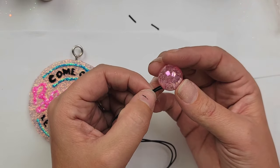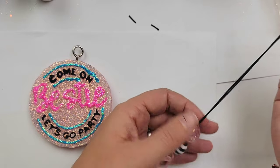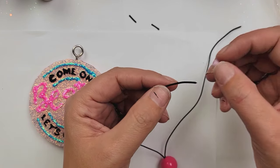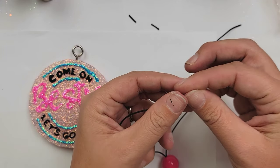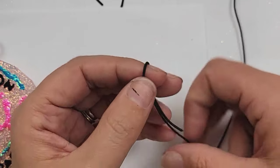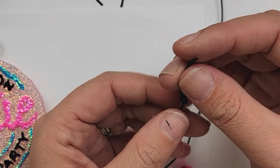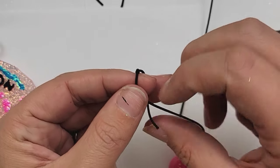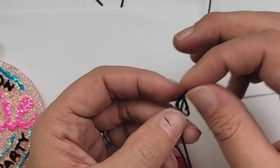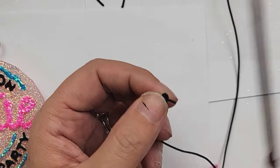I personally didn't have any trouble — my elastic string was not fraying at all. Now we are going to put our clasps on the end of our string. We're going to start by putting one clasp on — it doesn't matter what side, male or female. Put your string in the smaller hole, then tie about three or four knots and trim up the extra string. Do this to both sides, and you're done — the two pieces will clasp together.